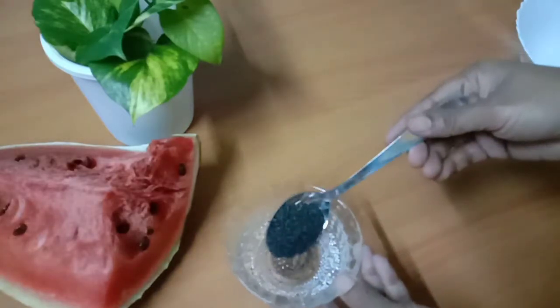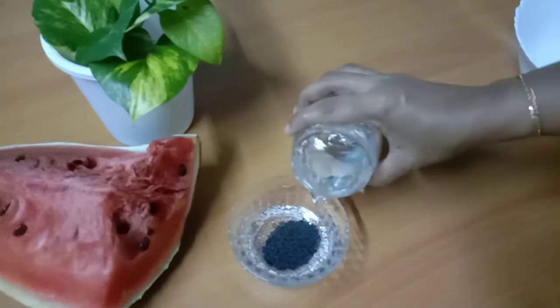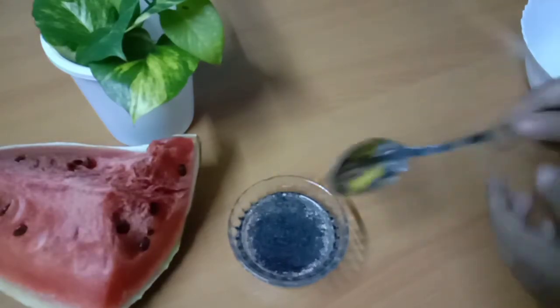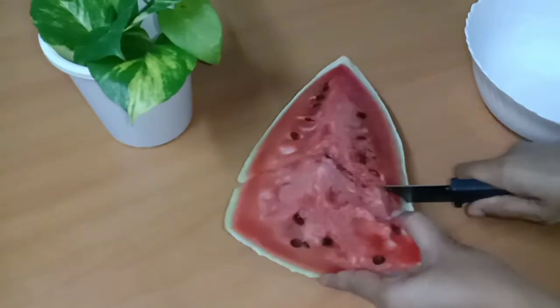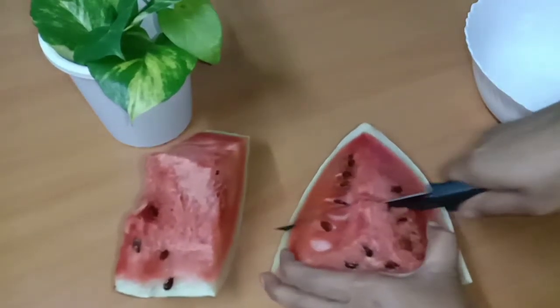I am going to add 1 tablespoon of cascus. I am going to mix it up. Now I am going to add 2 tablespoons of cascus.